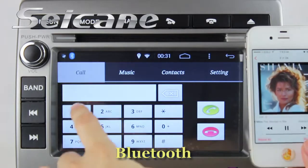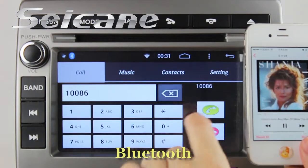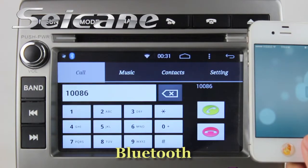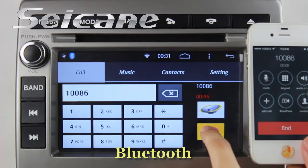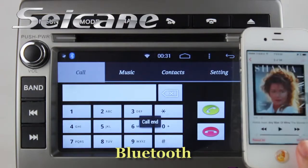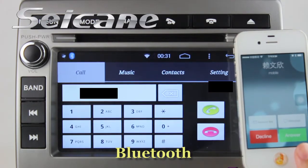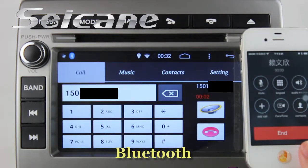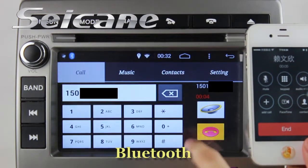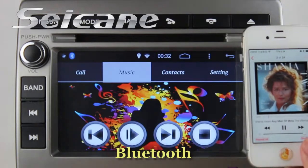It has Bluetooth function. Connect your phone to the unit via Bluetooth. Then you can dial numbers on the screen and answer calls on the screen. You can also download the phone book and listen to music from your phone.